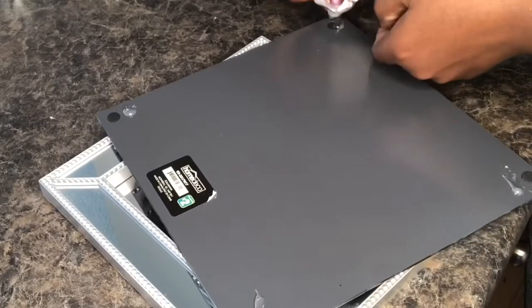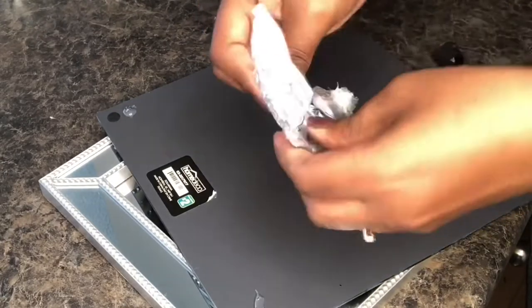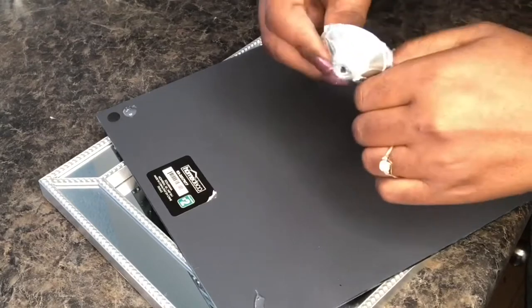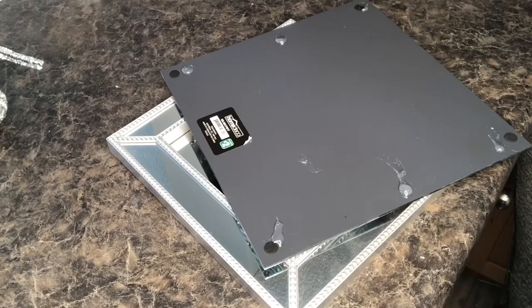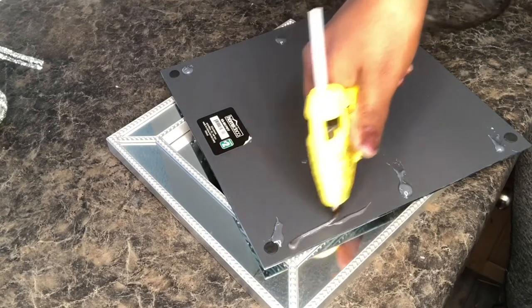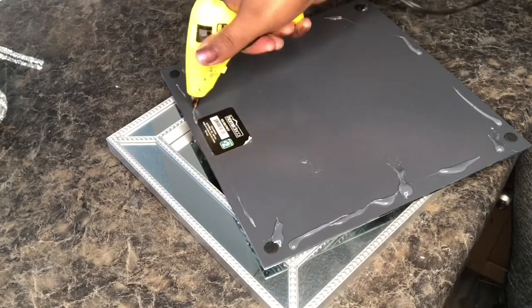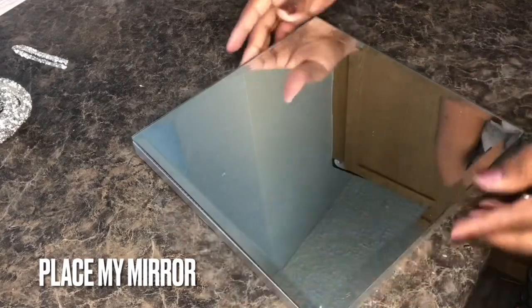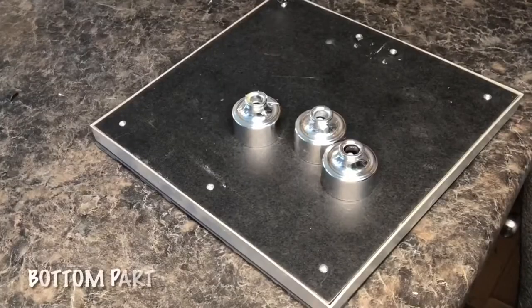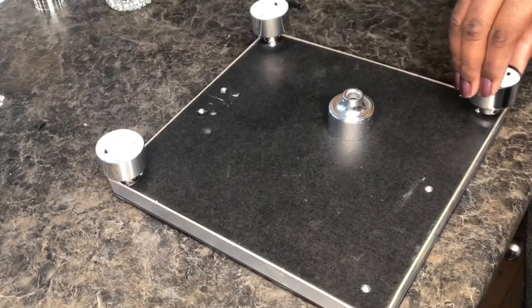So that was the first part of my DIY. I'm going to go ahead and put this beautiful mirror on this tray that I got from Dollar Tree. I'm going to be using my strongest glue and glue gun. I also got some pieces from Dollar Tree — they had a small light on top, so I removed the light and I'm going to use them as wheels for my tray.